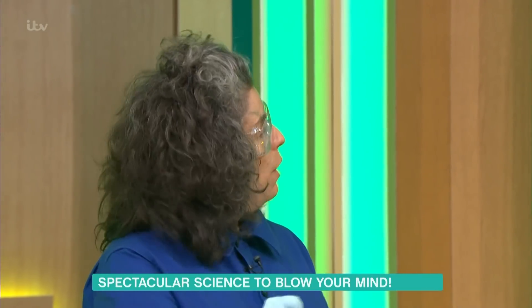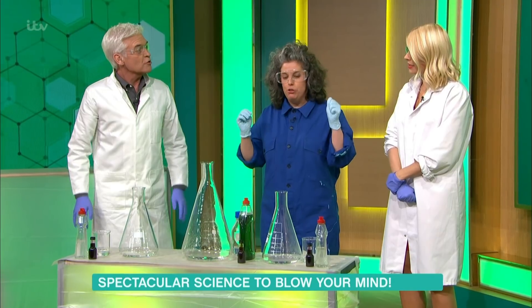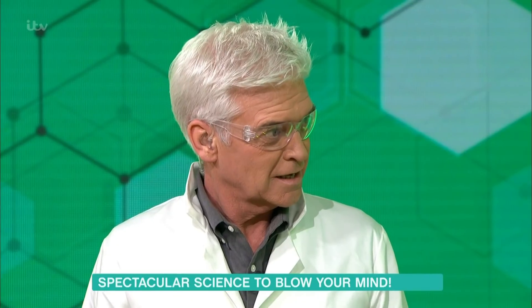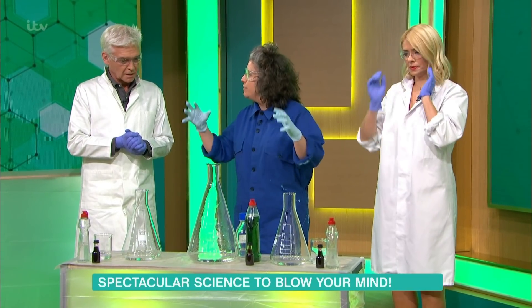We are going to do a demonstration of ripping oxygen out of the hydrogen peroxide. What happens when you rip oxygen out of hydrogen peroxide? You create a huge amount of gas — just oxygen. But the volume of this gas, we're going to try and trap in soapy water so we can physically see it.